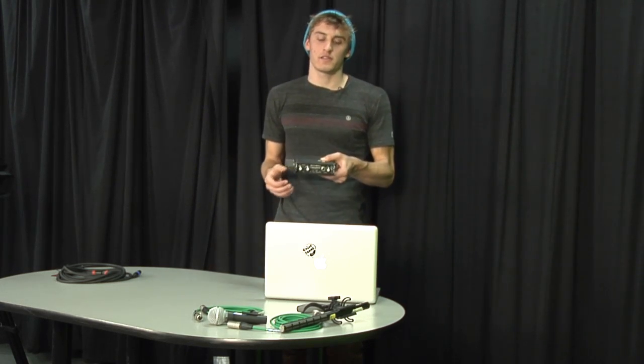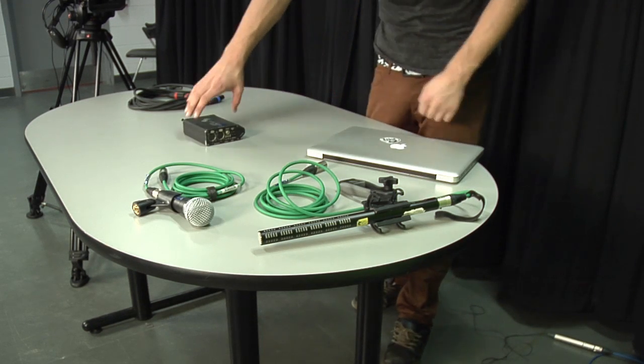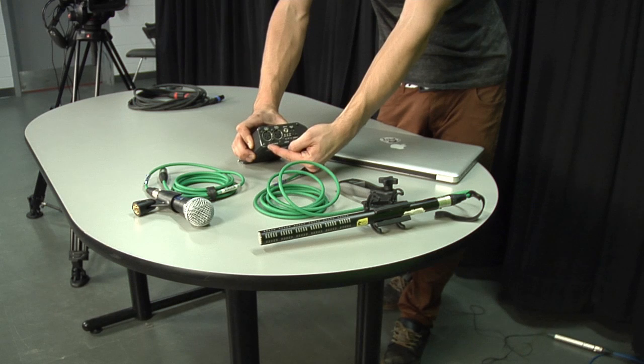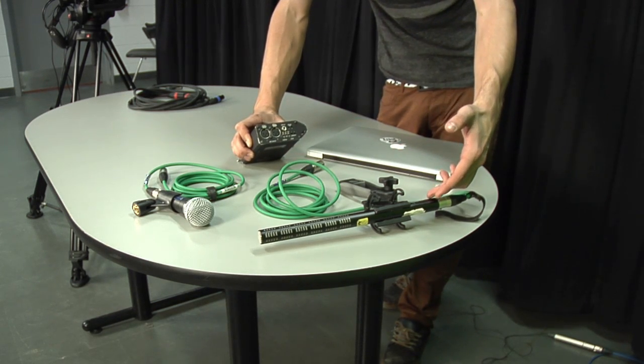Now that we know a little bit about our MixPre Sound Devices, we're going to show you how to hook up two mics to it. We have input 1 and input 2 on our MixPre here. We're going to be hooking up a shotgun mic that requires phantom power.